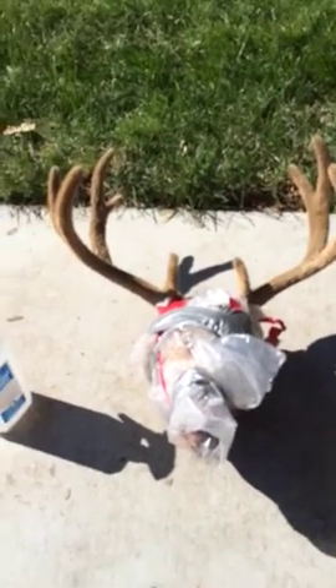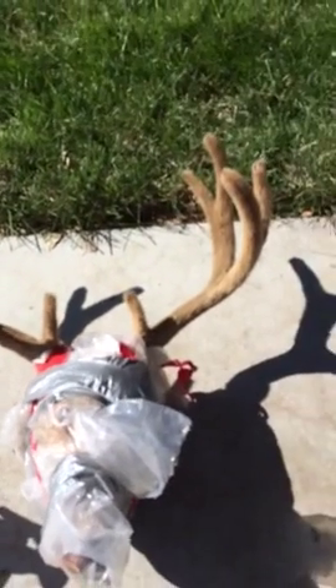Here's my cousin's four-point mule deer taken on September 1st. You can see it's got velvet on it. We're going to try and preserve this velvet.